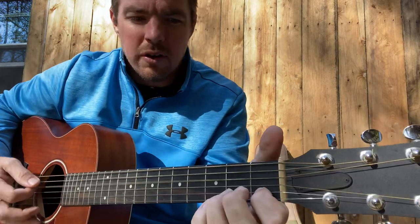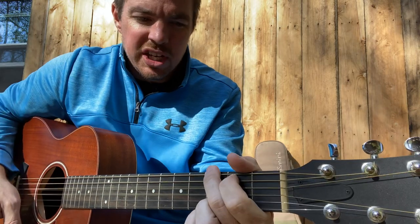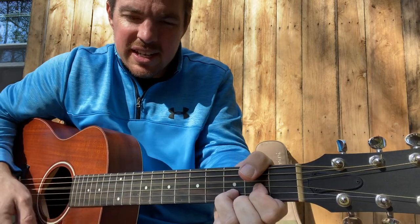Work on those four chords over and over: A minor, G, E minor seven, D.